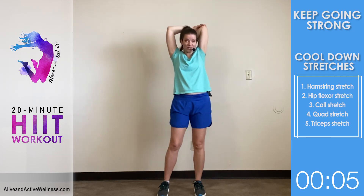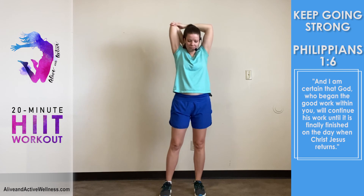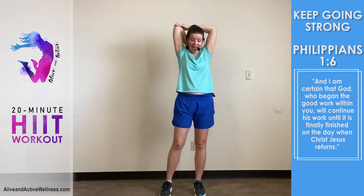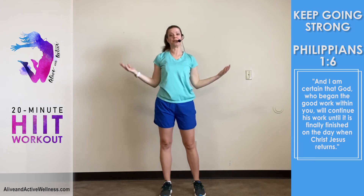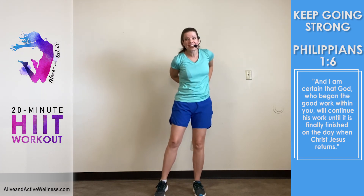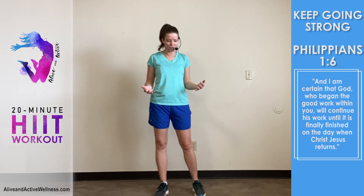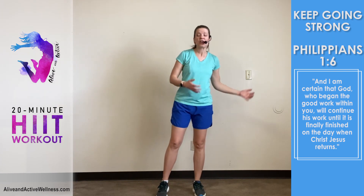Even when we don't see the results we want when we want them — switch arms for the tricep stretch. My question for you today is: will you surrender to God to go at the pace of His grace? For some of you that may look like slowing down for a season — maybe not doing HIIT workouts right now, going for a walk instead or doing a dance party instead. For others it may look like staying consistent when you've typically given up by now.